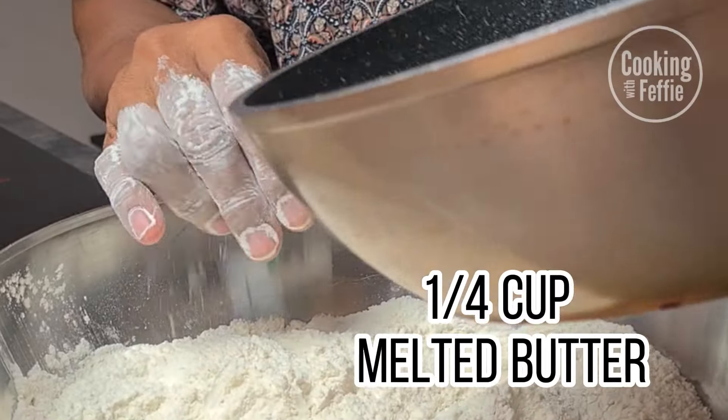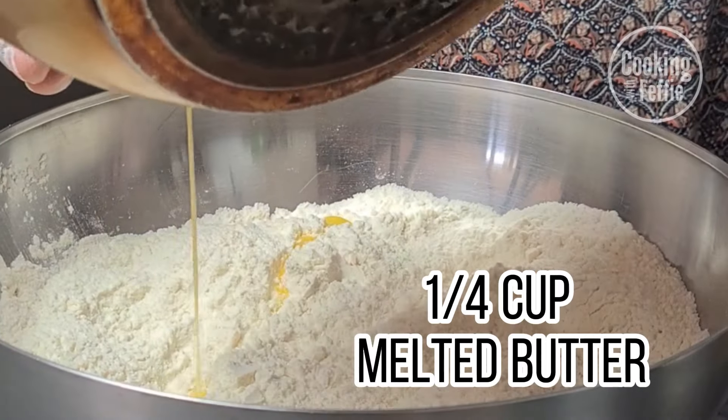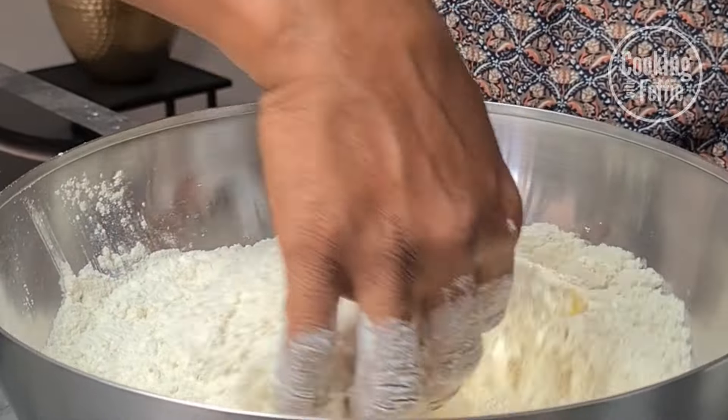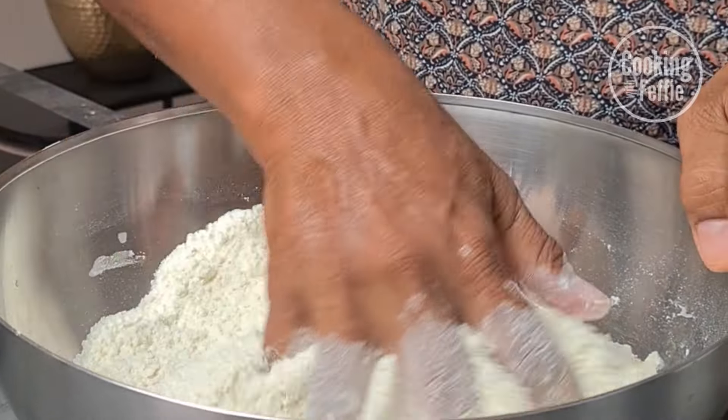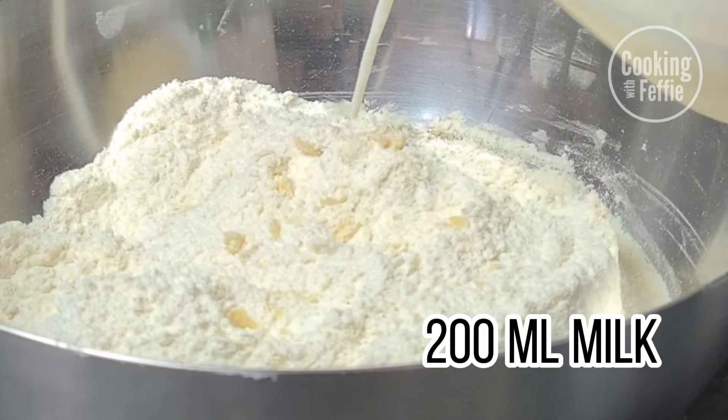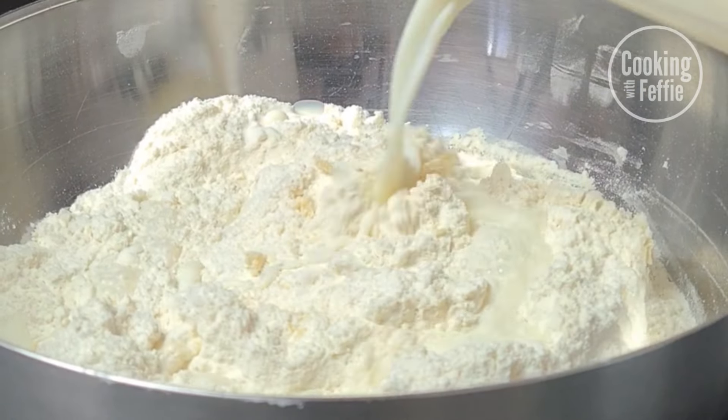After that, add 1/4 cup of melted butter, then 200 milliliters of milk, and gently mix this in.